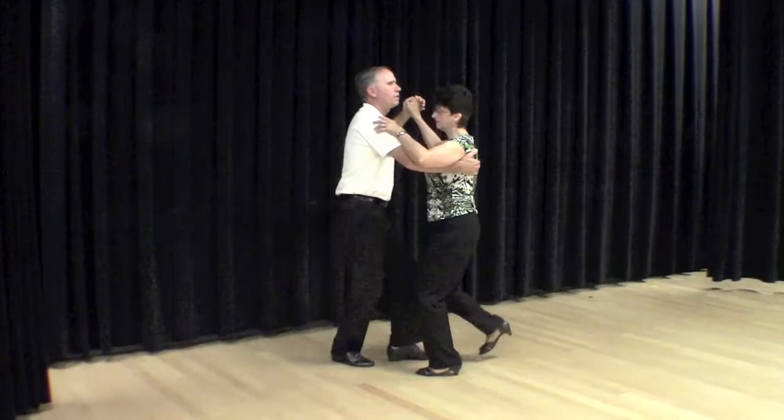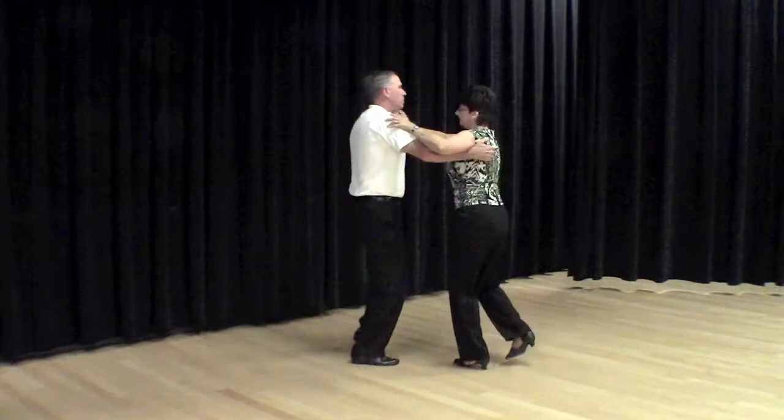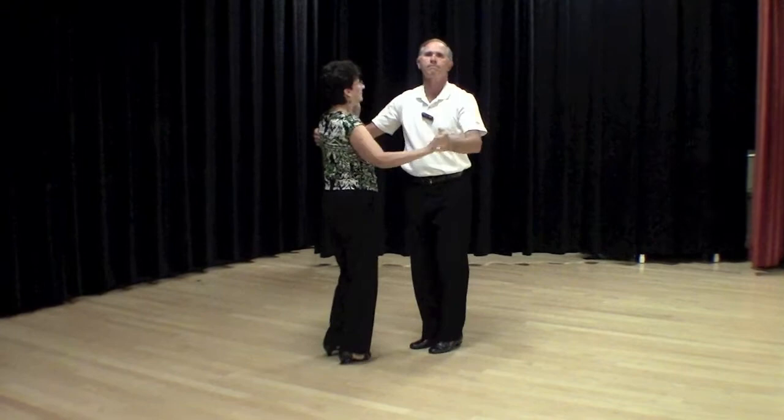First we did four of these opening outs, then we did two of the left cross turns, and then we did four of these spiral botafogos. And now we'll demonstrate that to you.